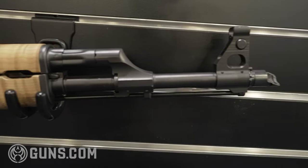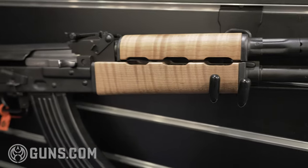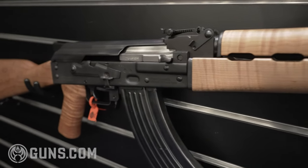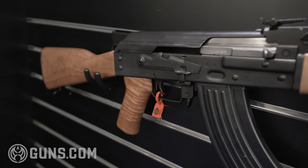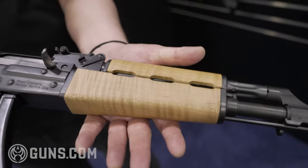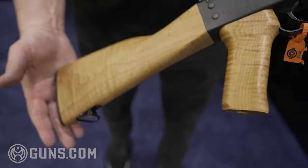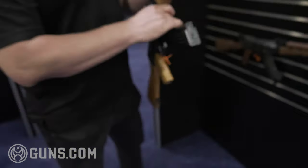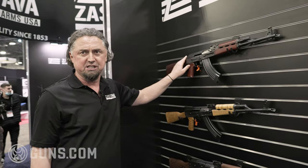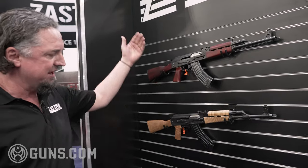Another one is the Z-PAP with maple furniture. As you can see, it's a natural wood that gives you nice stripes — a lot of customers really love this setup. And per demand from our customers, we are also introducing this year the Z-PAP M70 with Serbian red furniture. It's the same rifle, just the wood is a different color — what we call Serbian red.